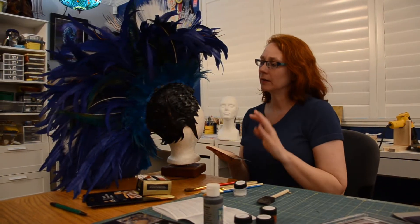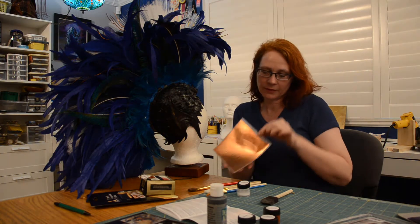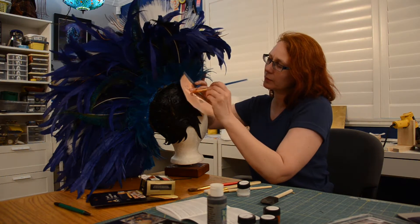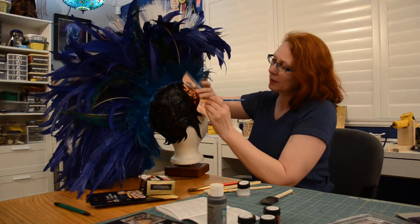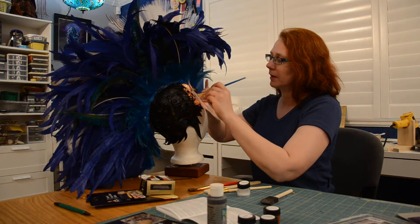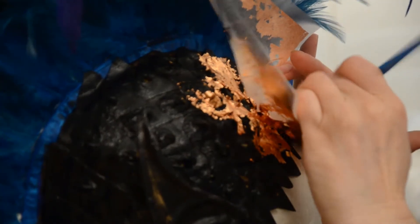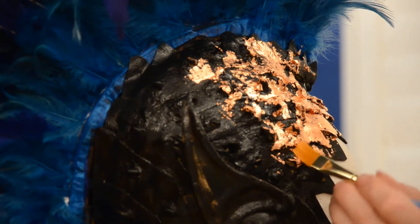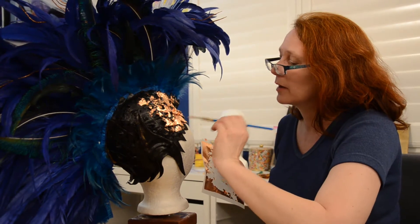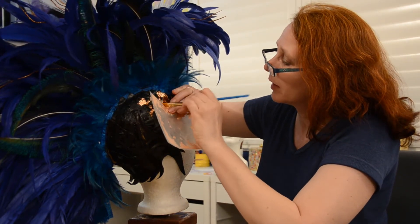Alright, so my glue is dry but still a little tacky, and I'm taking my copper leaf sheet and just pressing it on top here. I'll move it around a little bit because it's a weird shape — not the sort of thing one would normally copper leaf, but I'm weird. It's starting to look pretty cool. You see that this copper shine is not something you can get with regular paints or even rub and buff. This is the real thing, and that's why I love it so much.